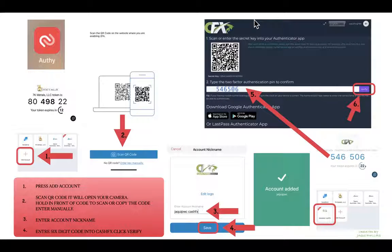Now we sync our Authy app with the CashFX account. Click on the CashFX account in your Authy app and you'll get a six-digit number. Copy that into the field provided on the CashFX page where you need to confirm the PIN, then click 'Verify.'